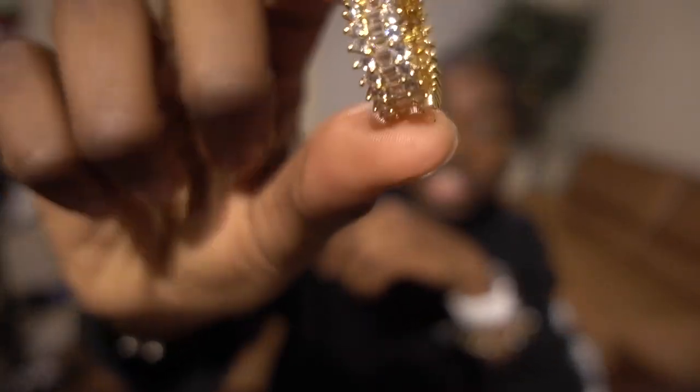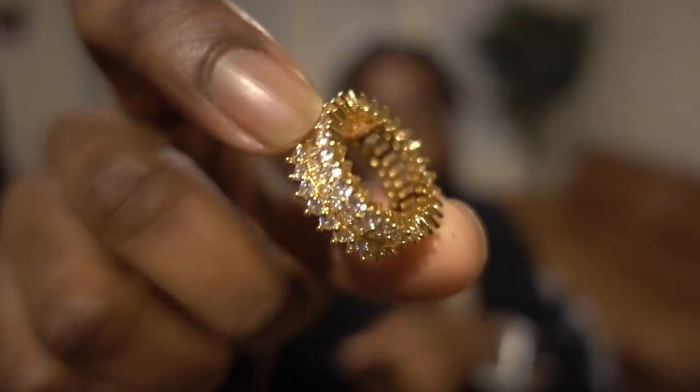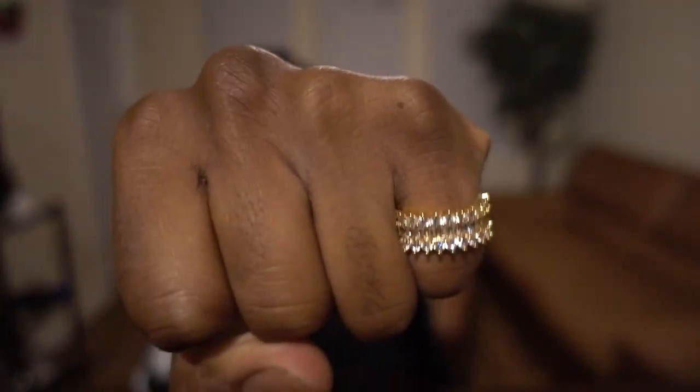Moving on to the second ring — it's also gold and has some shine to it, looking good. This one is actually a size 7 as well, it just looks bigger because it's wider. I'll put it on and show you guys how it looks. I actually like that one a little bit more, but it does feel kind of ridgy, which feels a little weird.